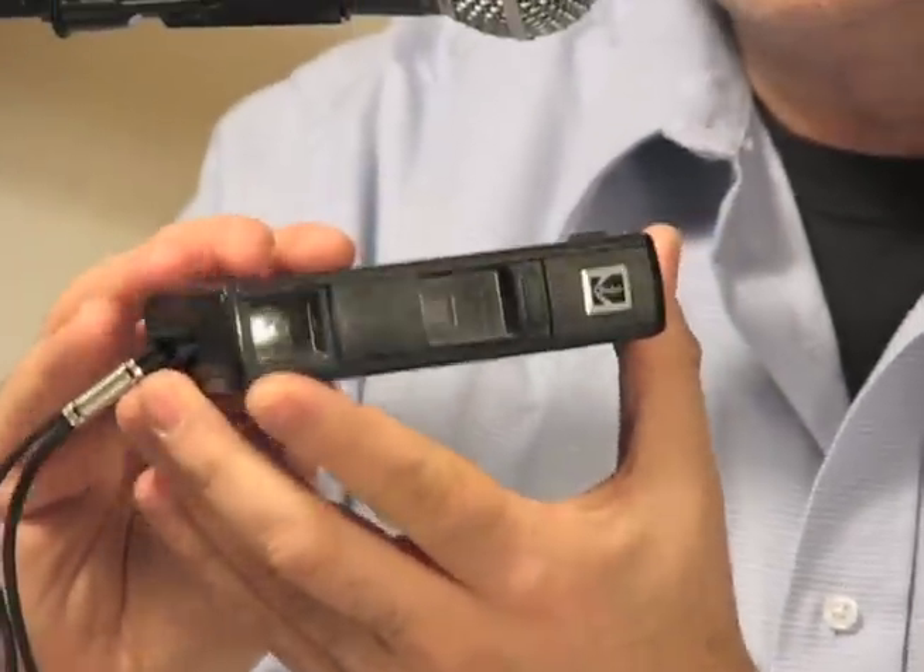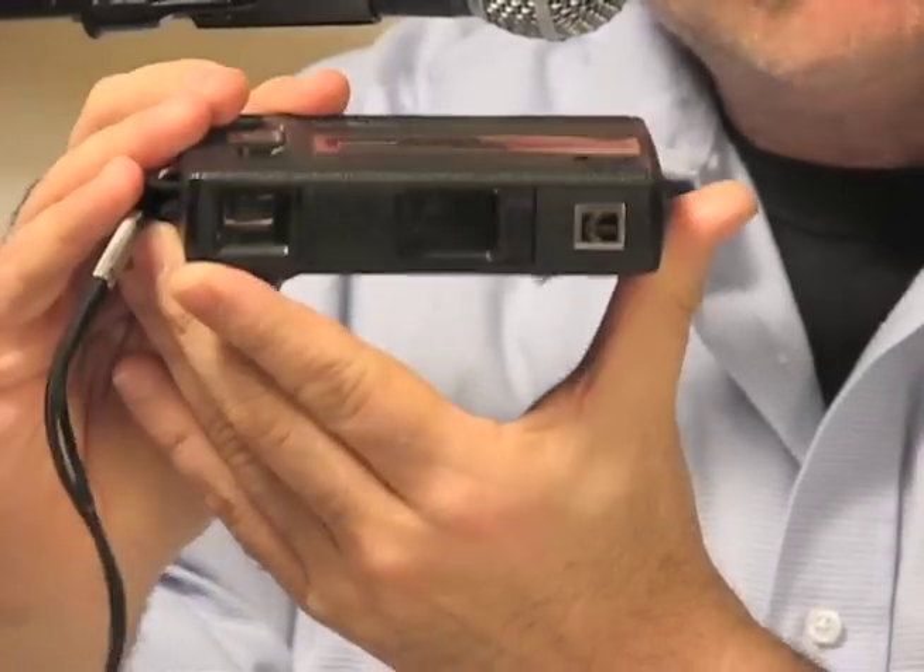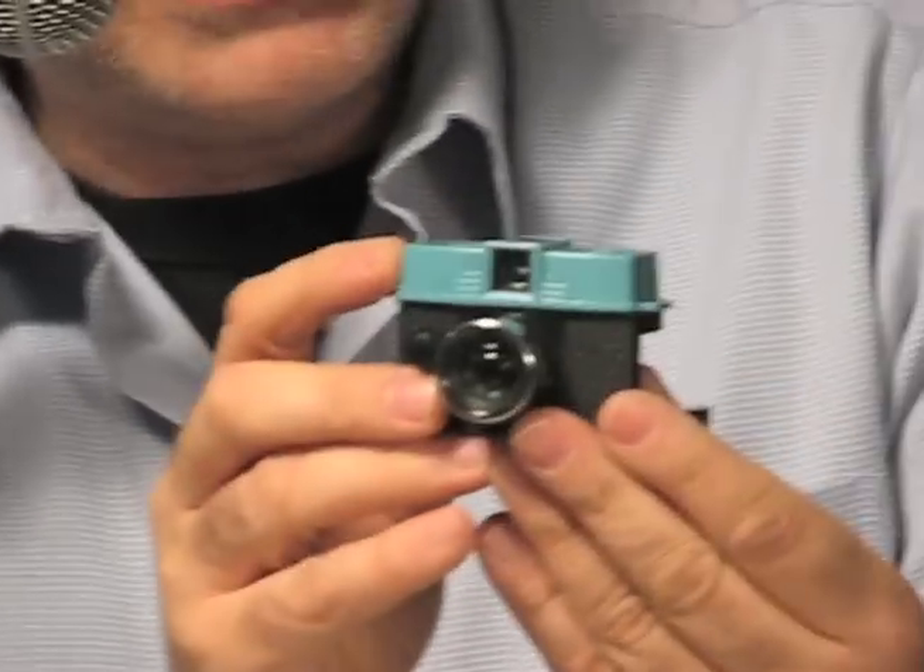110 film is a cartridge film from the 1970s that fits in these great cameras, like a Kodak Teleinstamatic camera, or modern day — you're not going to believe this — the Baby Diana camera.